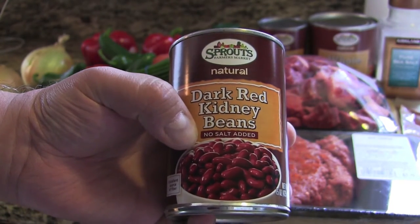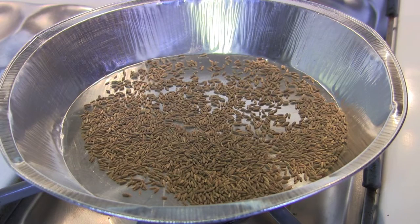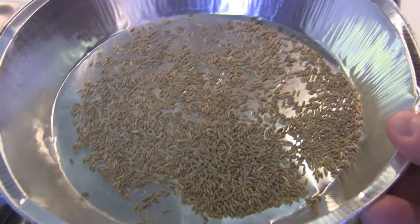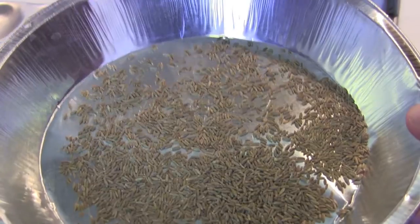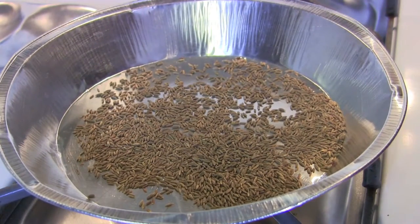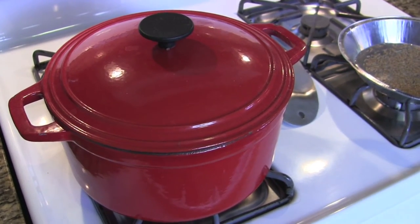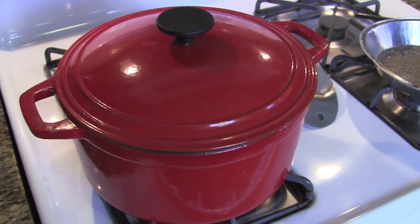First thing you want to do is put one tablespoon of whole cumin seeds in a pie tin, preheat your oven to 375, and roast them. This is the first thing you want to do before anything else — it can kill some time, so get them in the oven right away and let them cool off a little bit.